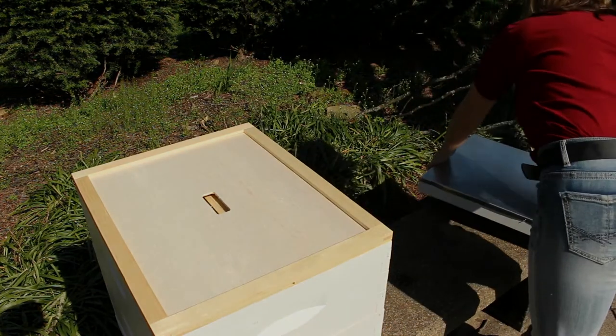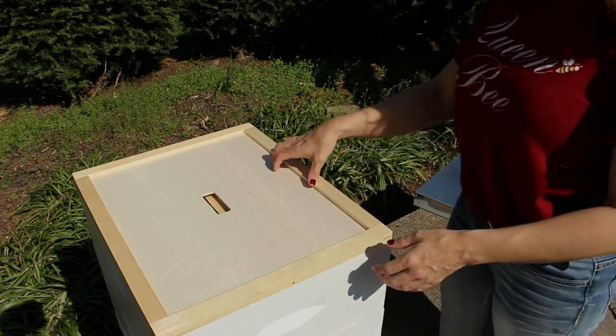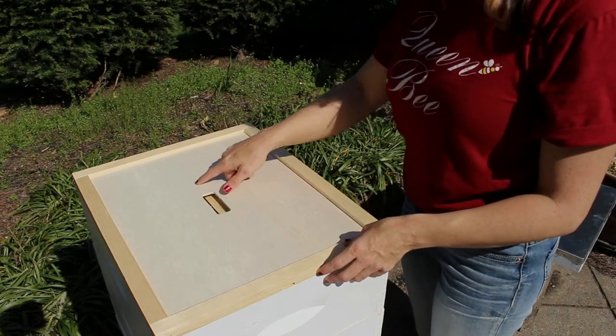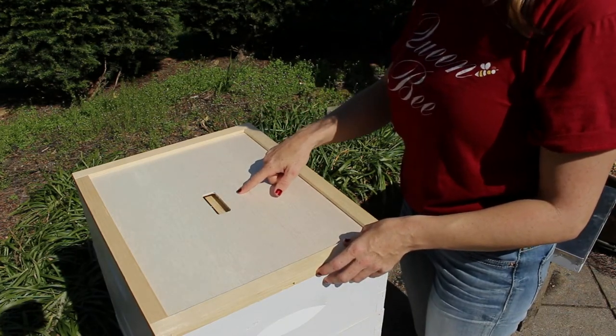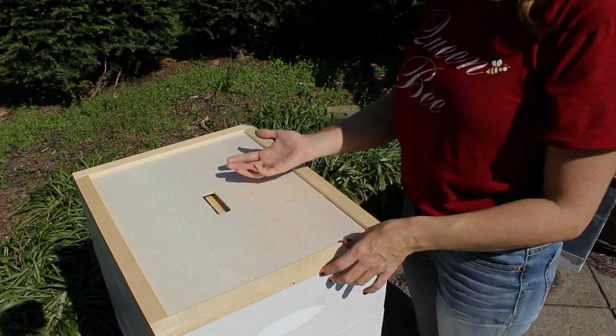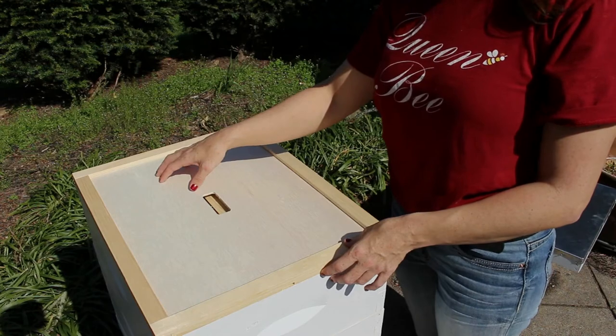Underneath that we have our inner cover, and you can get these notched. We can see here there's an opening in the center of the inner cover. That will help with ventilation of the beehive and will also give the bees access to come up through the hive if we're using a top feeder.